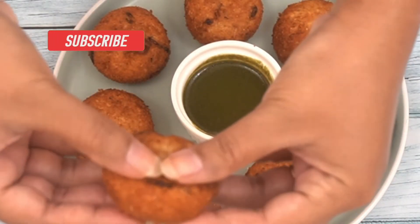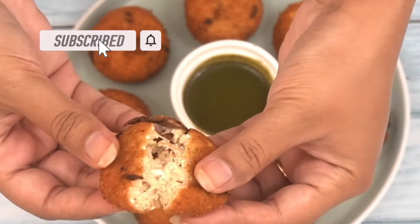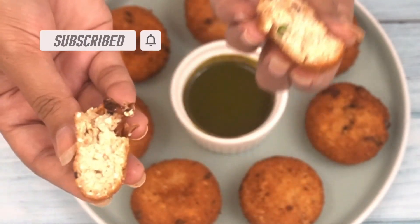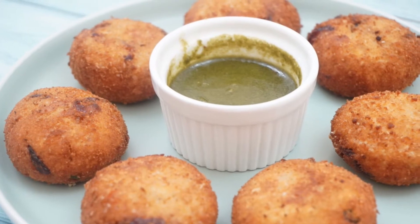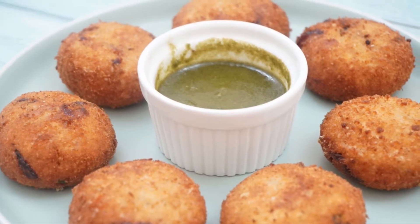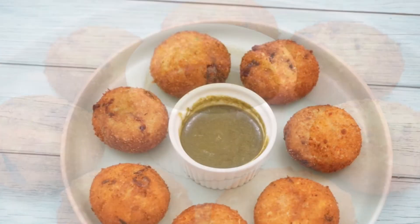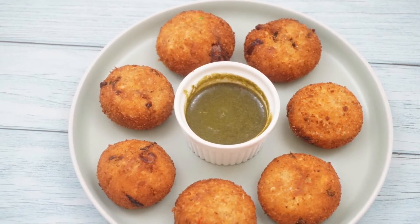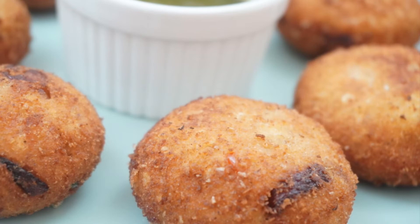I would really request you to give this recipe a try. Inside it is soft and on top it is crispy — a perfect combination. You can eat them with any chutney or sauce. I will see you in the next recipe — give this recipe a try and share it with your friends and family.